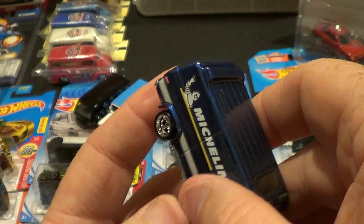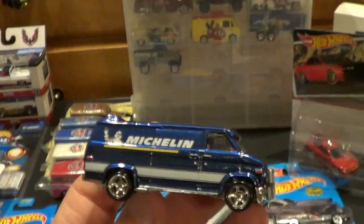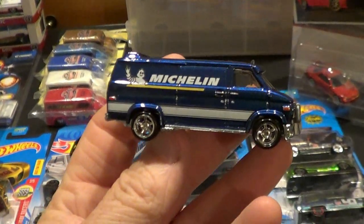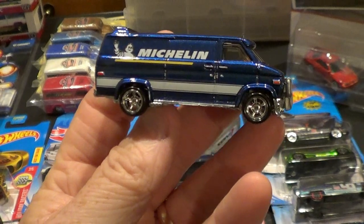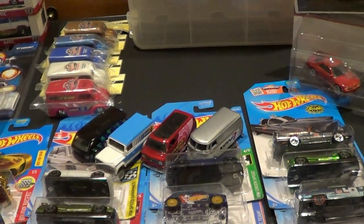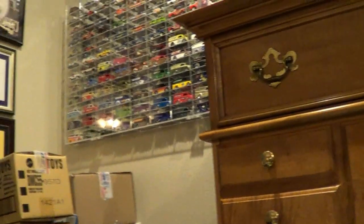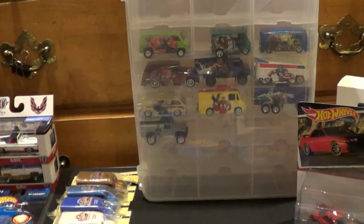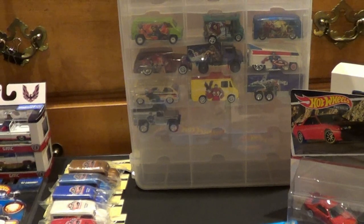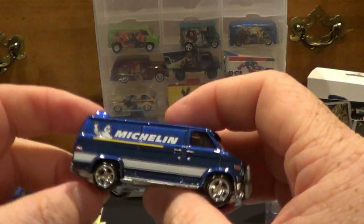Hopefully someday all these premium cars that are in my jammers — with rubber tires and all metal bases and metal bodies — will eventually get put into display cases like that right there. Being left over here in these jammers is a good place to store them but I'd rather have them on the wall hanging up where I can see them.